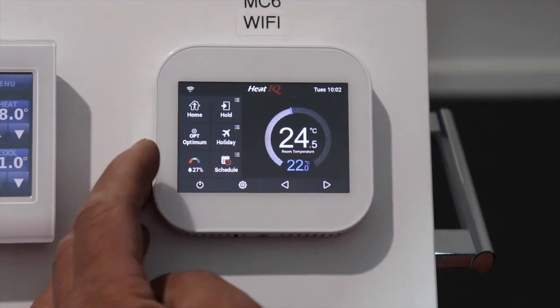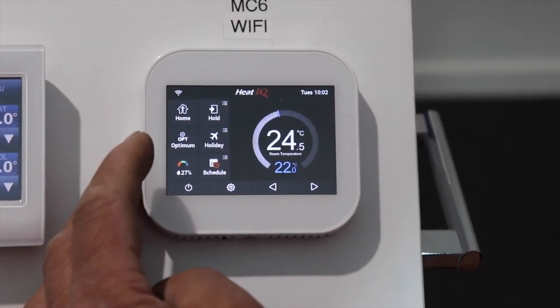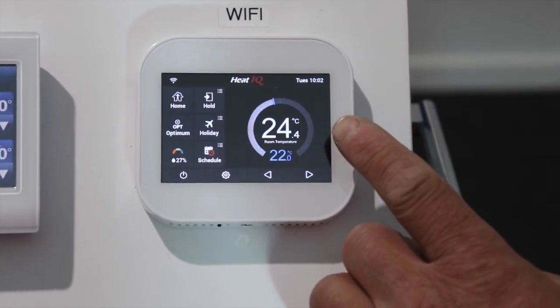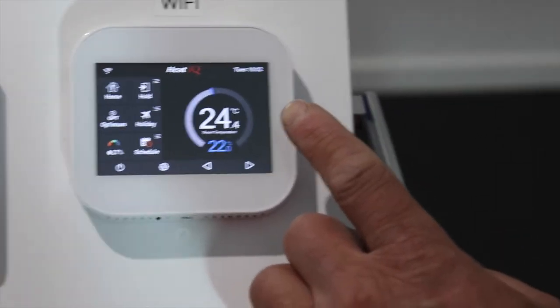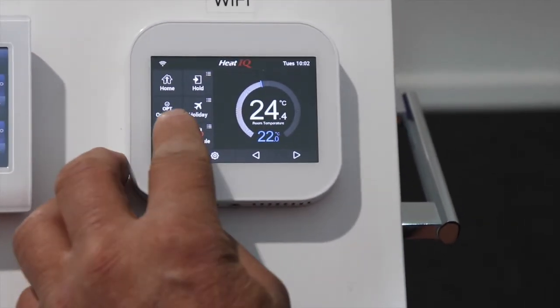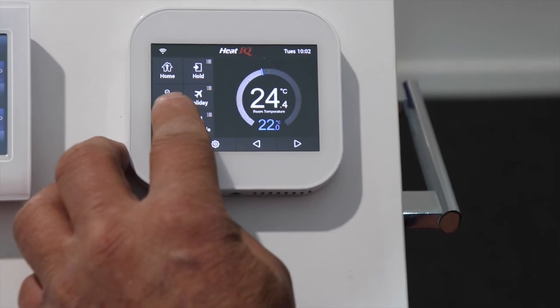The optimum setting is designed to turn the system on 15 minutes earlier if the temperature is quite low. Generally we turn optimum off — a tick means it's on and a cross means it's off.